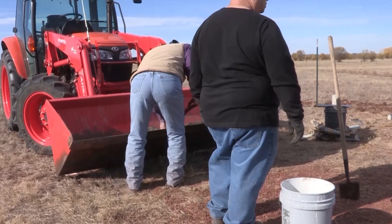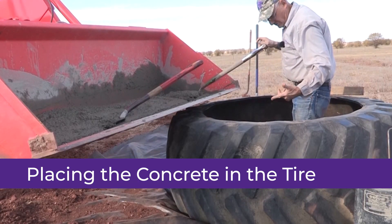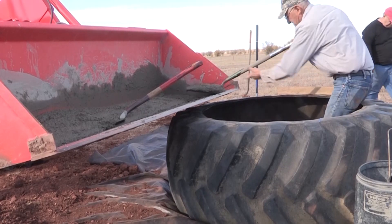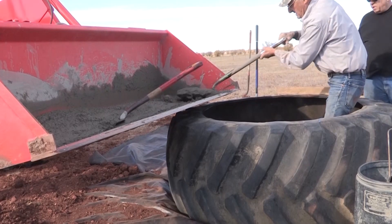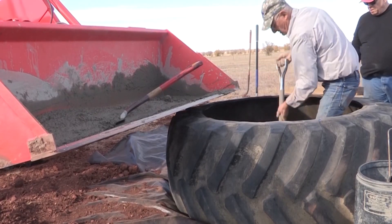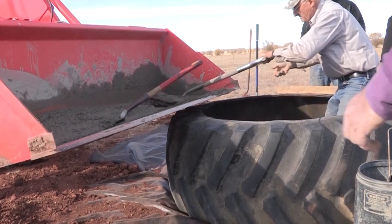Then put it in here, and if we need a seventh bag or an eighth bag we mix those individually. At this point I'm ready to put the concrete in. Notice I do have my gum boots on because you may get some of that on you. When I start, I throw it underneath the bead. I try to throw it back underneath as far as I can because that's where it's going to need to be.